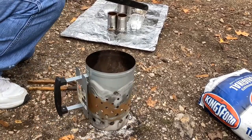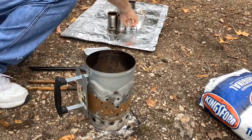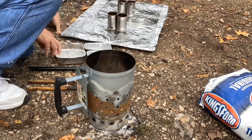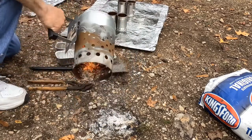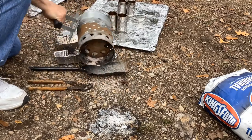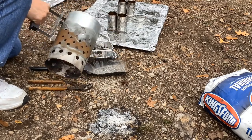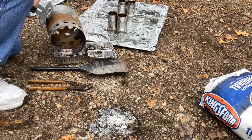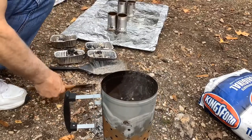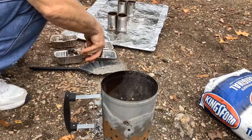I like to use these little tins — pie tins — to hold the charcoal. I use a pair of channel locks to move these around when they're hot.